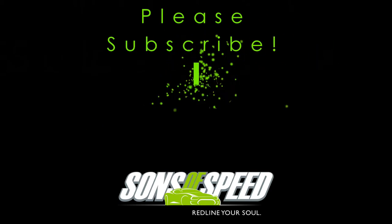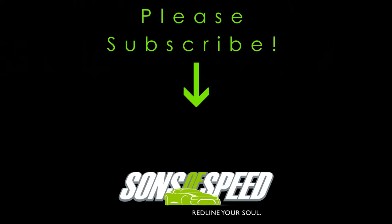Thanks for watching, and don't forget to click that subscribe button. Check out the rest of our channel for more great videos.